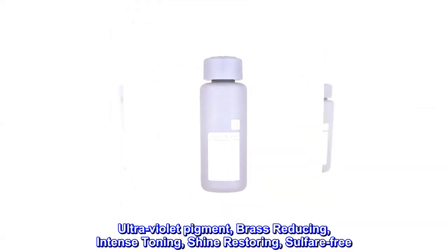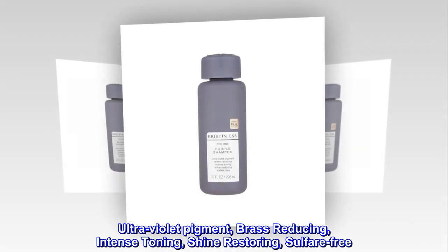Ultraviolet Pigment: brass-reducing, intense toning, shine-restoring, sulfate-free.